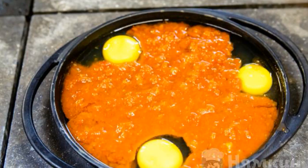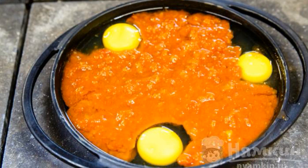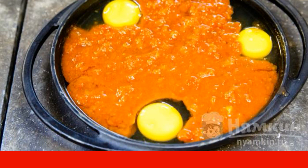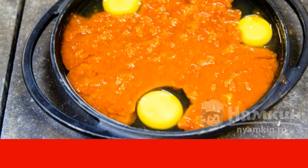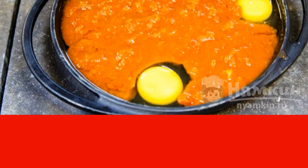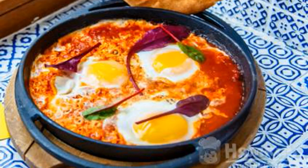Pour the mixture into the mold, then make three recesses and break the eggs into them. Bake the shakshuka in the oven at 180 degrees for 7 minutes. Then sprinkle everything with herbs. The dish is ready — enjoy your meal!